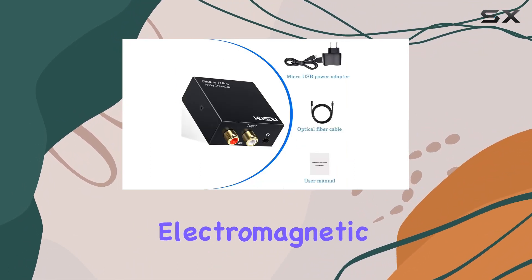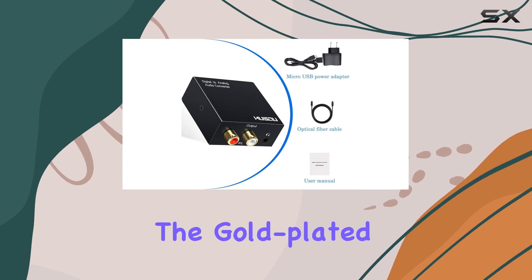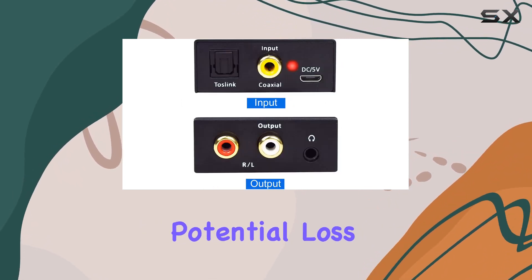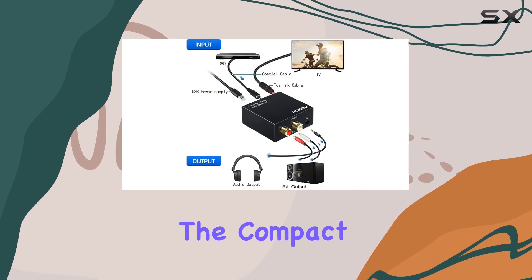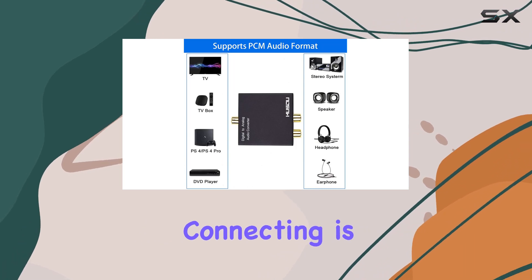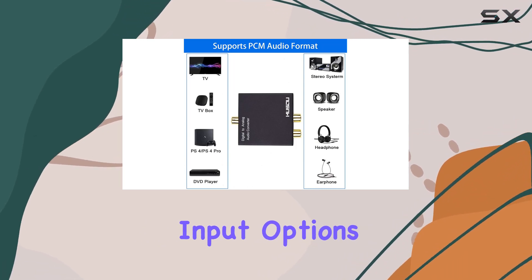The device boasts a sturdy metal casing, not only providing durability but also serving as an effective shield against electromagnetic interference. The gold-plated interfaces enhance signal transmission, minimizing any potential loss in audio quality. The compact size makes it versatile for various setups, from home theaters to gaming consoles.